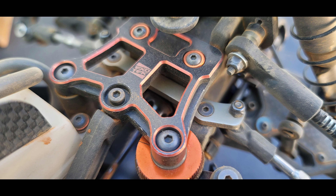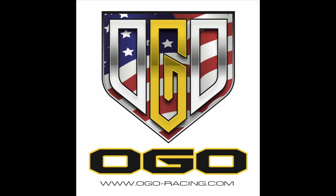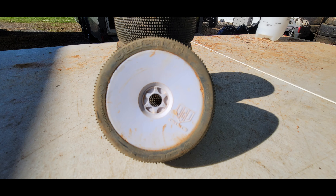On the front sway bar, he's been bumping it up since the middle of last year — was on a 2.2 and is now all the way up to 2.4 or 2.5 depending on grip. On the rear sway bar, he went from 2.24 up to 2.6.